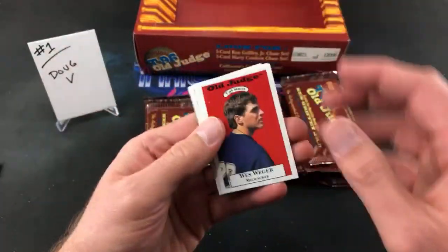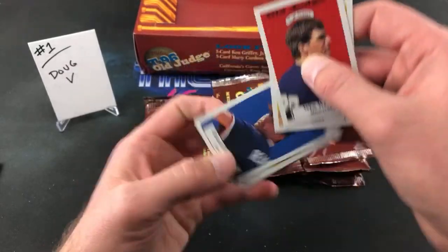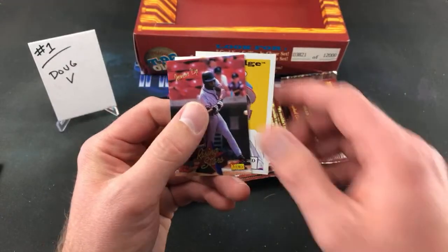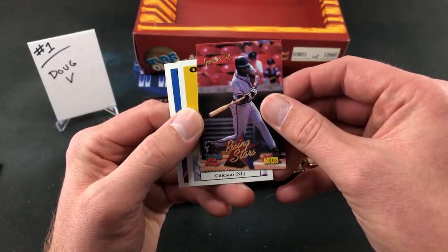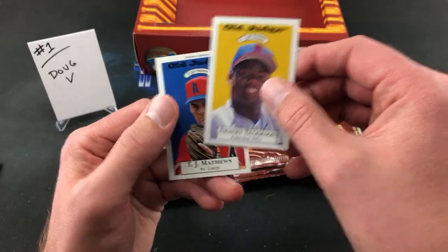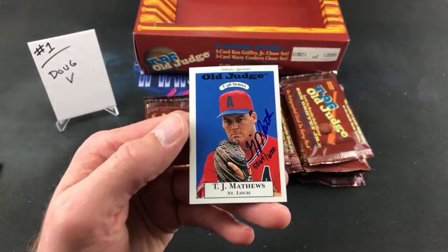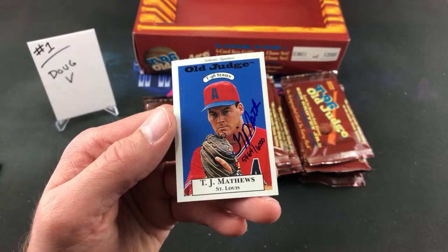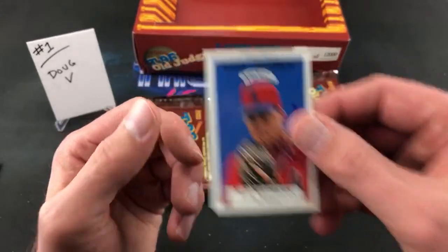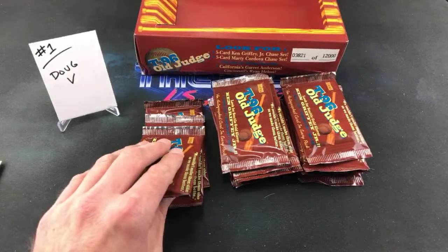Pack number three: Wes Weger, Brian Maxey. Chad Renfro on the omen watch list. Jermaine Dye — not a bad insert card compared to some of the players on this list. TJ Matthews is the autograph — 5464 out of 6,000. I've heard the name before but I couldn't tell you really anything about TJ Matthews.